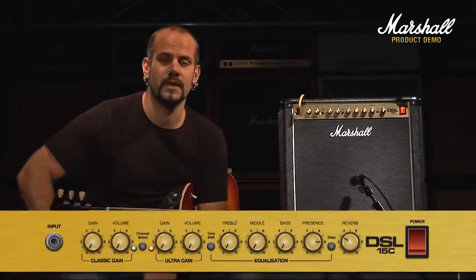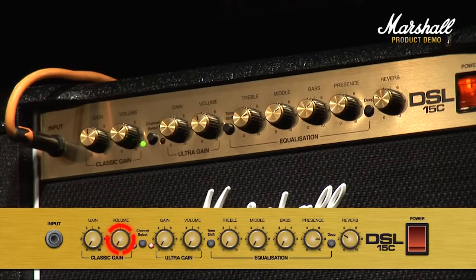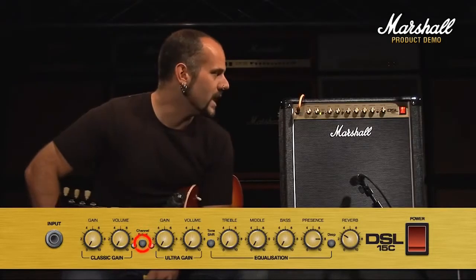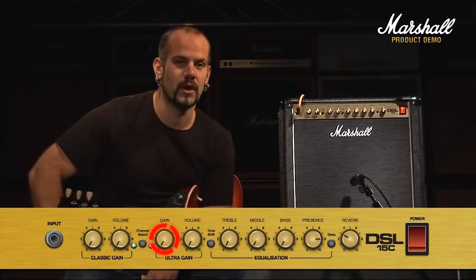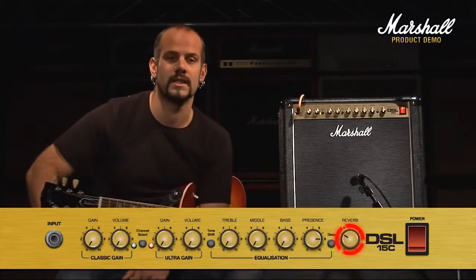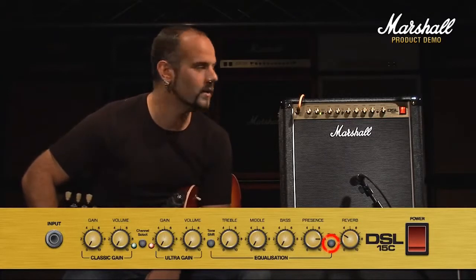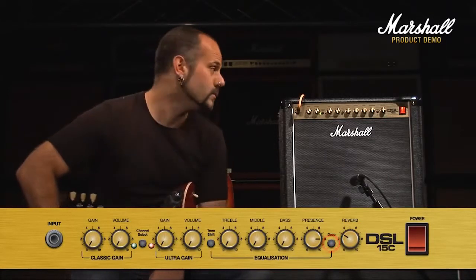Checking out the front panel left to right, first you've got your clean channel, which consists of gain and volume, followed by your channel selection switch. Green LED means you're on clean, red LED means you're on overdrive. The overdrive channel itself consists again of gain and volume. Then you've got your EQ section, which is made up of treble, mid, and bass, presence, and reverb on the end. You've also got the classic DSL switches in there, which consist of tone shift and deep. We'll get to them in a little while, see how they sound and what they do.